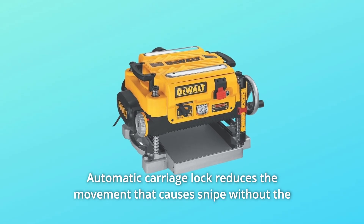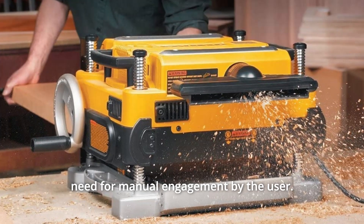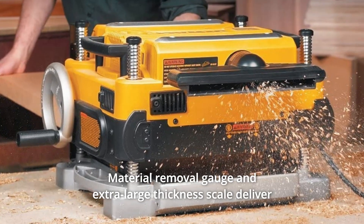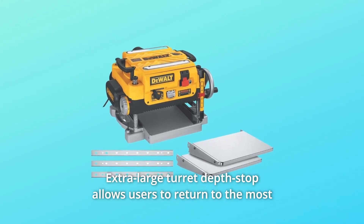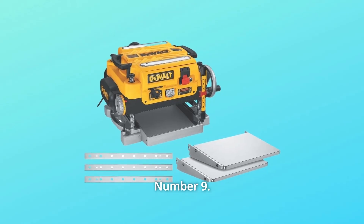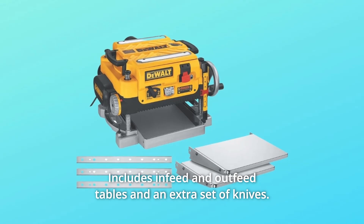Number 6: Automatic carriage lock reduces the movement that causes snipe without the need for manual engagement by the user. Number 7: Material removal gauge and extra-large thickness scale deliver accurate cuts with every pass. Number 8: Extra-large turret depth stop allows users to return to the most frequently used thicknesses. Number 9: Includes in-feed and out-feed tables and an extra set of knives. And so much more.